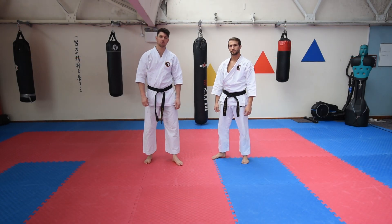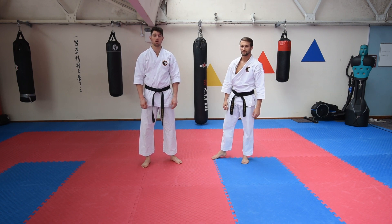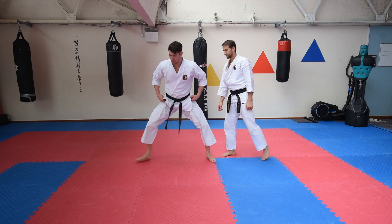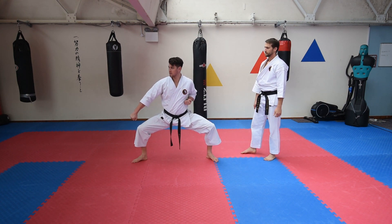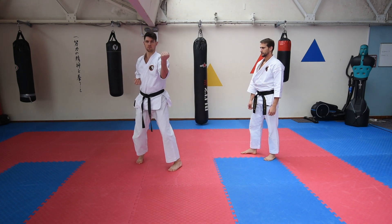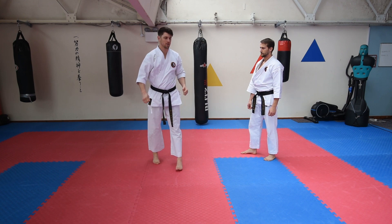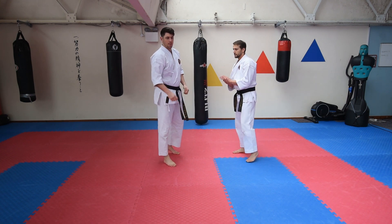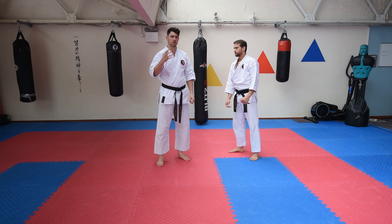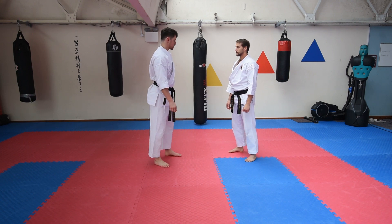Hello again, back with some self defence applications from Kata. Today we are going to be working on the Gekka Sai series of Kata, just a small section where you've got these two inside blocks from here, coming forward, like so, in San Chin. It's quite unusual — two blocks coming forward — but this is what we use it for, for some sort of practical self defence applications.